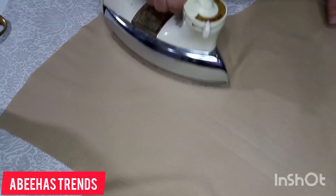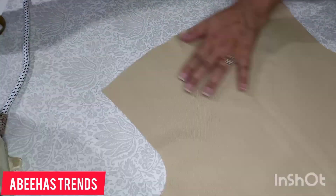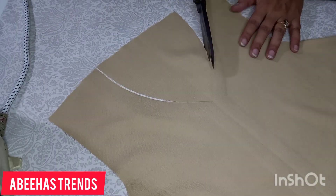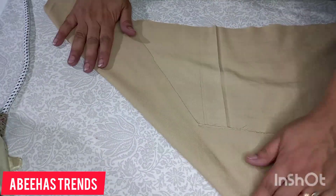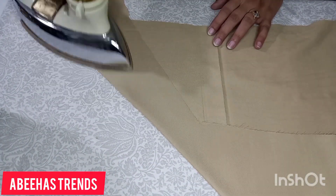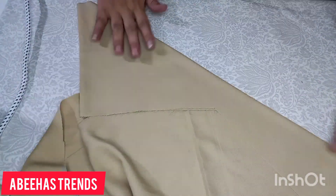Your fabric must be completely straight so that no wrinkles appear — as you can see, there are no wrinkles on it. Now we will cut along the paper pattern and also cut from the center. I have taken this fabric — I think it came from the trouser cutting. Now we need to cut the piping strips (magzi) for the neckline.